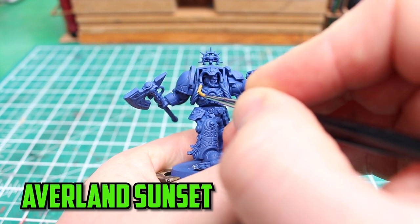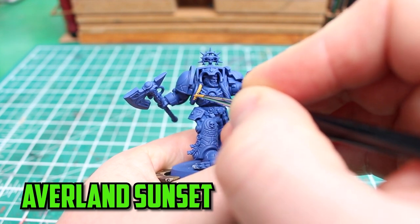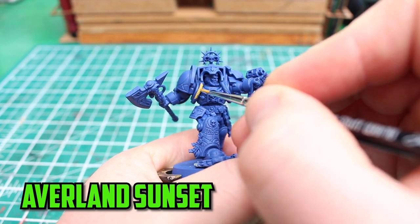So I took two of the Rippers from the Ripper swarms that were in the Leviathan box, and I want one on the base and have it look like he's catching the other one.